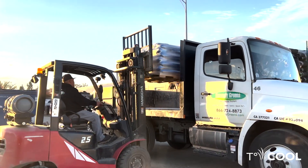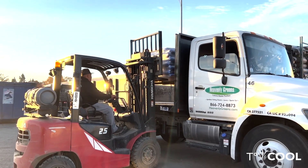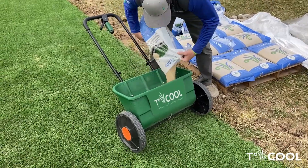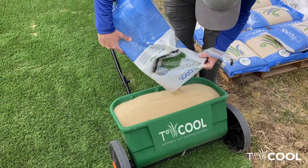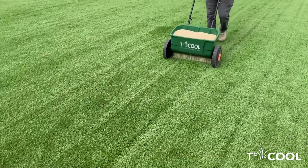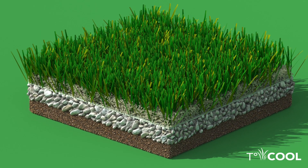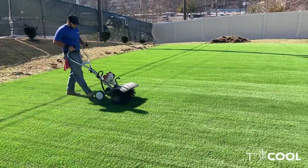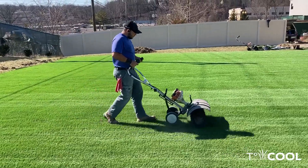Once received by a local installer, T-Cool is then installed within the synthetic grass system. The turf installer loads the T-Cool into a sand drop spreader. The drop spreader drops the sand between the turf blades, and the T-Cool infill acts as a ballast as well as holding the turf blades in a vertical orientation. The installer then works the infill into the turf by using a power broom or brushing equipment.